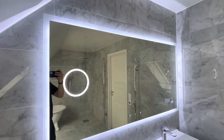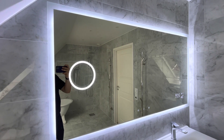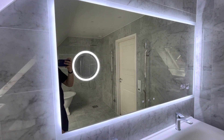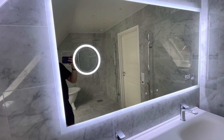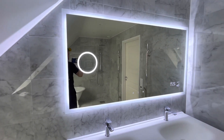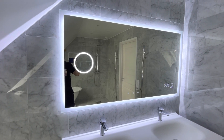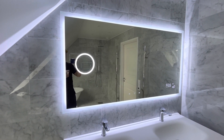The final cool feature I'm going to show you is a Bluetooth speaker. It's not very loud, but if you want to listen to some music while you're in the bath, it's definitely enough.